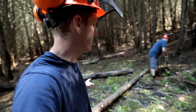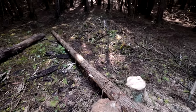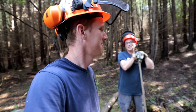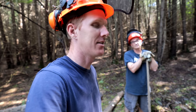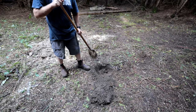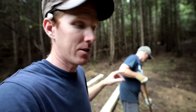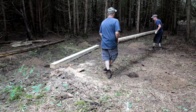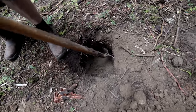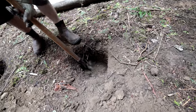We got the area pretty much cleared up — we cut down a dead tree and a somewhat live cedar we'll use for posts to support the structure. Don's part groundhog and got the majority of his four holes dug. I'm behind because I had to move a hole, which is really hard — it's worse than digging a new hole.